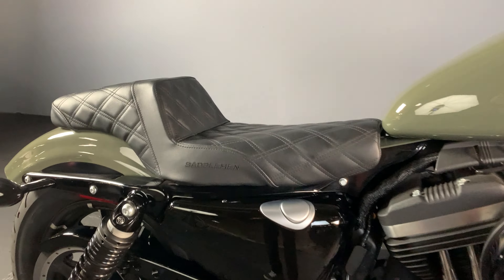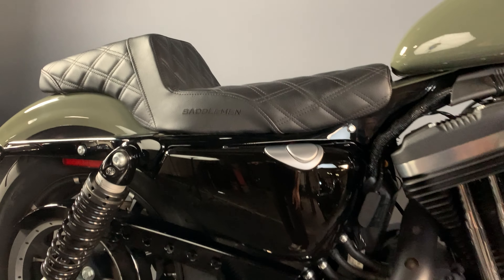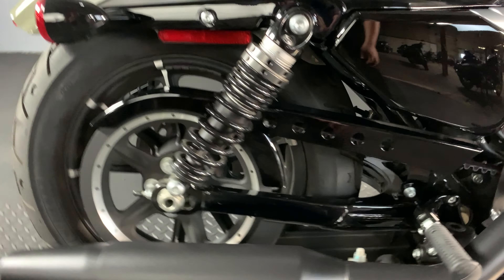This one has an added Saddleman 2-up seat with diamond stitching to keep you locked in on those turns. It also has added passenger pegs, so you can take someone along for the ride.